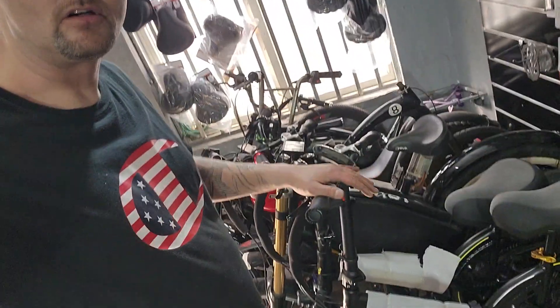And that's what we do here — we build electric bikes, we build Enduros. As you can see here, I have all the choppers that I'm building.